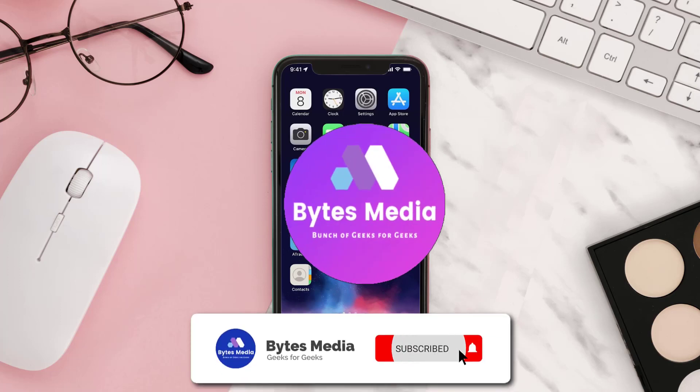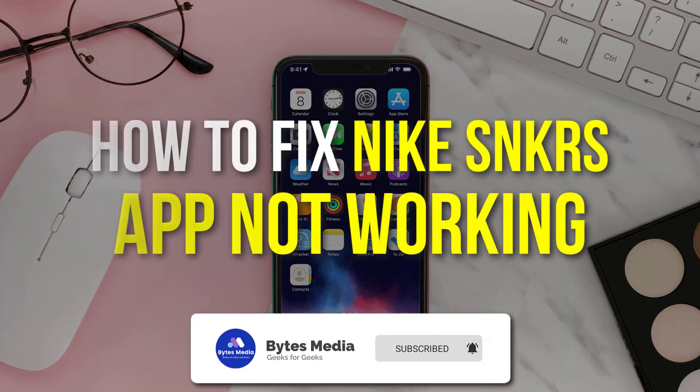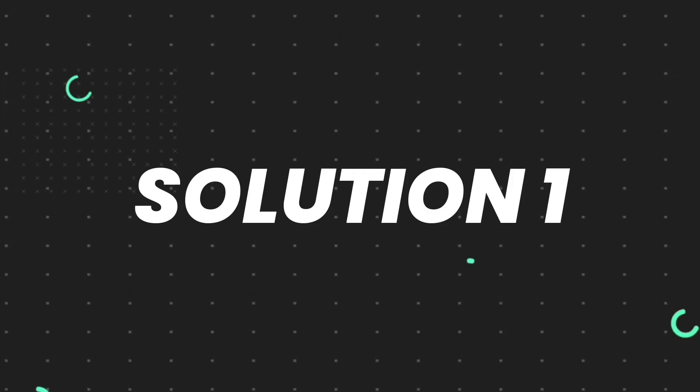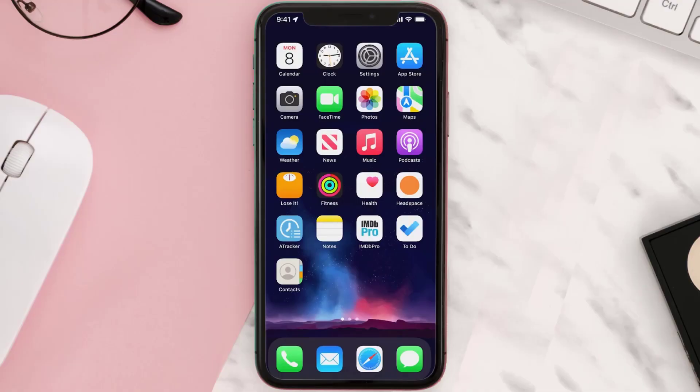Hey guys, I'm Anna and today I'm going to show you how to fix the Sneakers mobile app not working. First of all, you need to make sure you're running the latest version of the app.